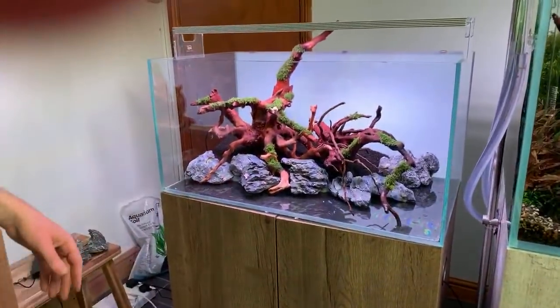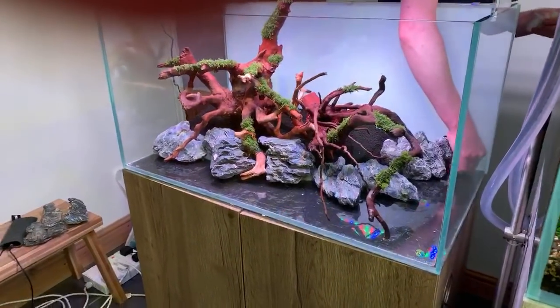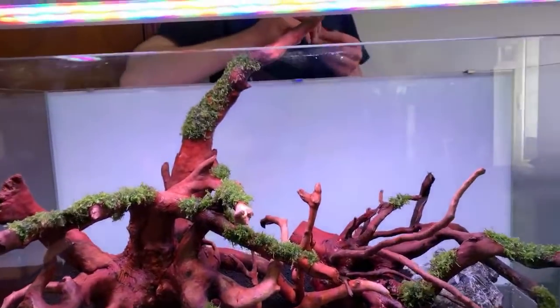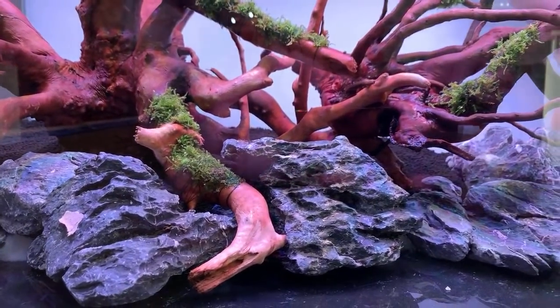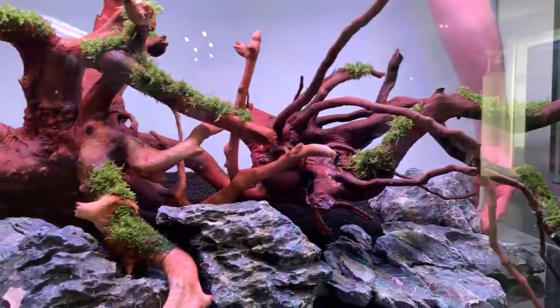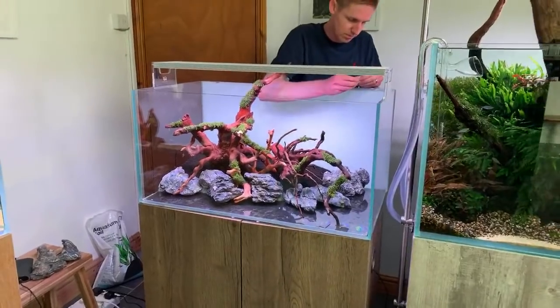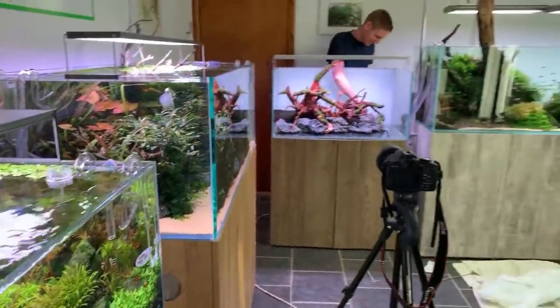MD Fish Tanks is in the chat. People are asking about the wood looking so red — it's partly because the wood is a little red naturally, but mainly because the lighting has a high peak in the red spectrum, really bringing it out. It will go much darker brown once fully saturated. George notes he'll try to do regular updates of this scape on his channel, as Dave is always generous at letting him film here.